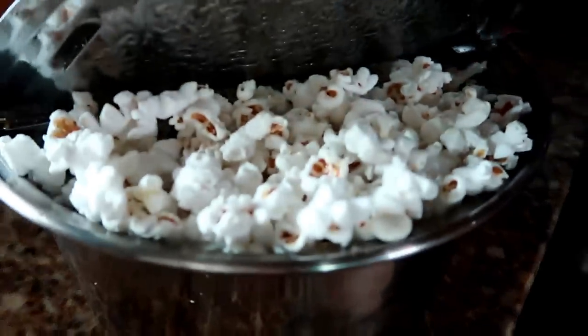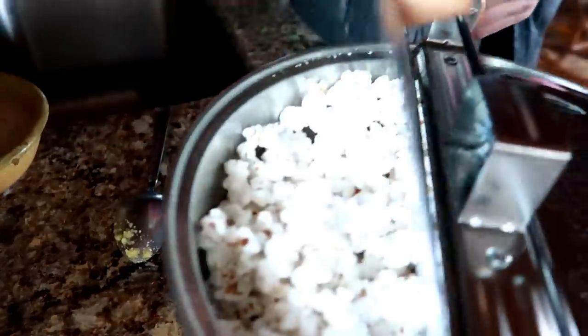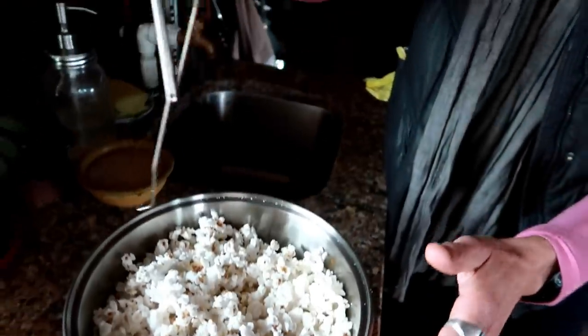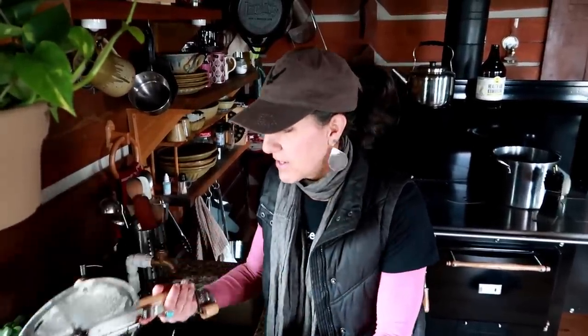I like to bring you guys these little gadgets that are great on the homestead. When we first moved here I always did it in the pan and sometimes struggled with a burnt bottom. When the Whirly Pop came and I saw how easy it is — it literally takes five minutes — it was a game changer. You just unlatch it like that and it pulls right up. It's simple and very easy to clean; you can just wipe it down.